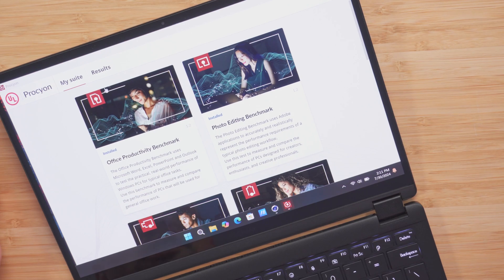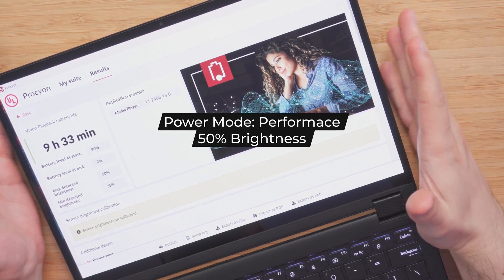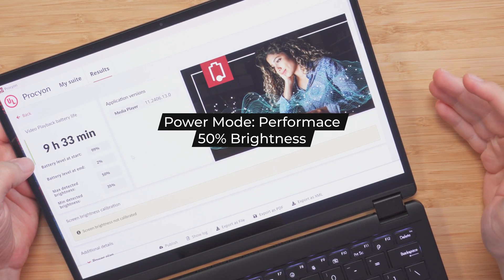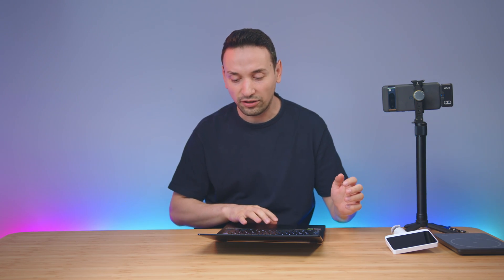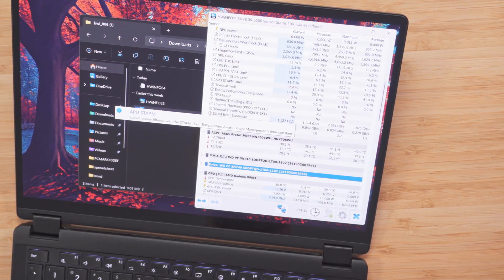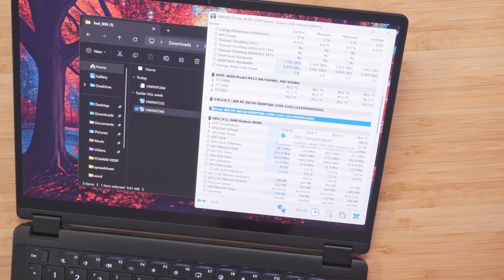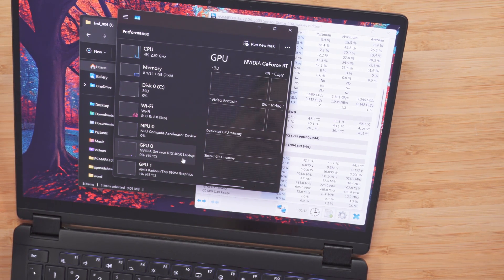Looking at battery life, I ran a test using UL — the people behind 3DMark and PCMark — for video playback with brightness at 50%, and got 9 hours and 33 minutes. For thermals, on idle the CPU hovers around 39–40°C, the integrated Radeon 890M GPU sits at 37–38°C, and the RTX 4050 hovers around 45°C.